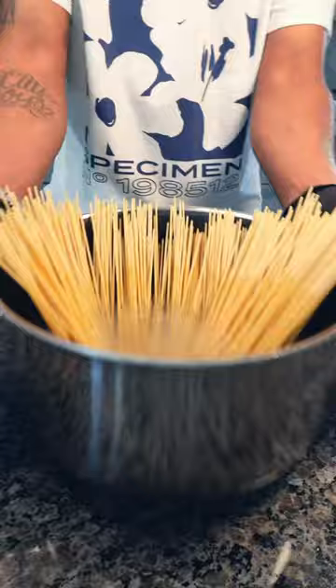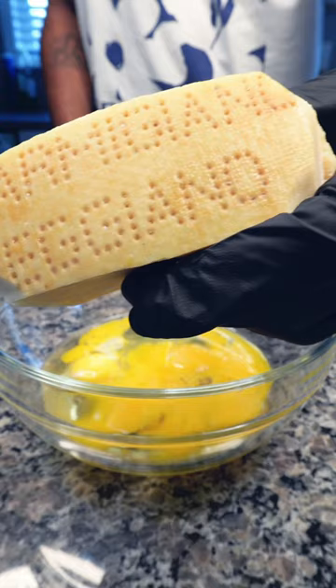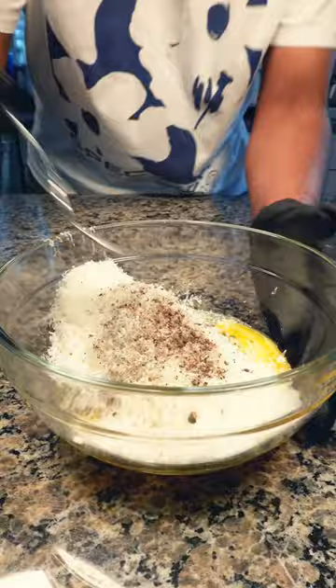Add in six egg yolks, then grate in Parmigiano Reggiano cheese with the egg yolks, and sprinkle on some black pepper. Some people use pecorino cheese — whisk it. This is my recipe; we're looking for consistency.